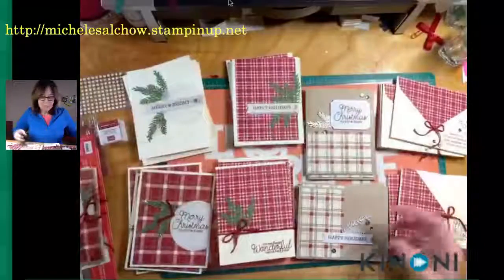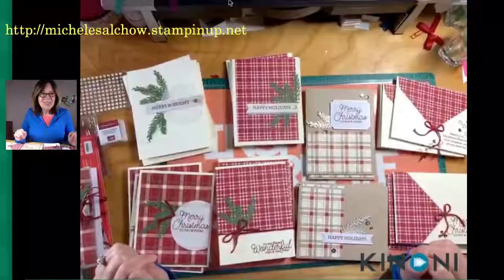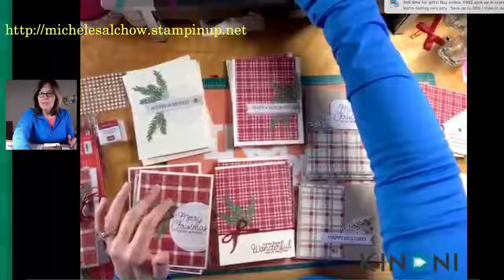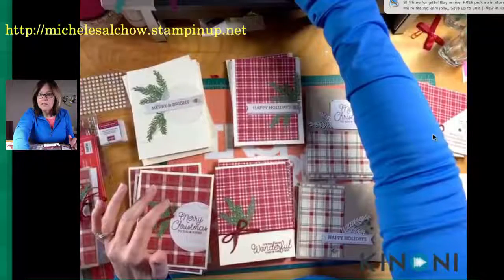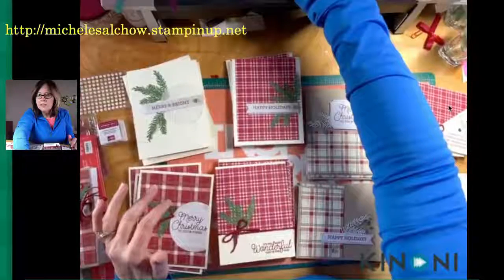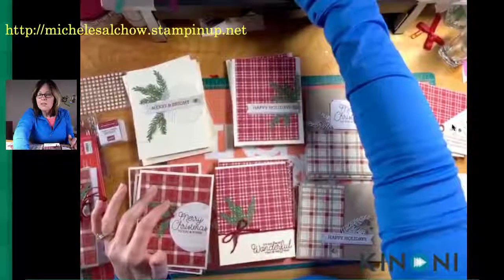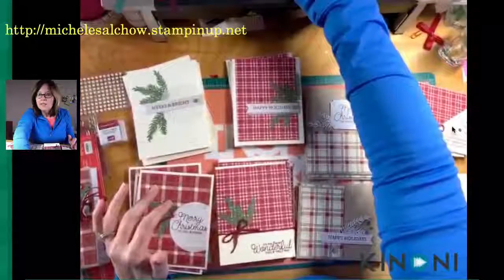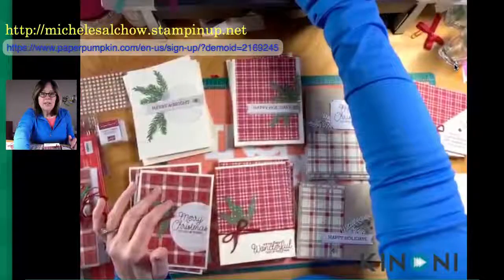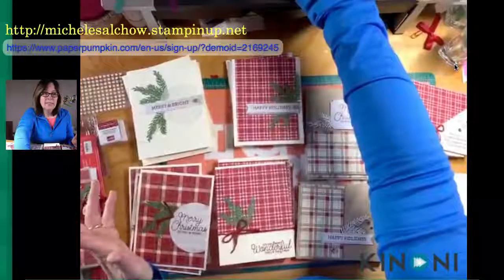That's how I did it, basically following Rachel's instructions. I'll end this for now, but I do want to add a couple of things. There is a new host code right now. Here's the link to sign up for Paper Pumpkin and I'll add the host code into the comments because somehow I managed to erase that from my list.